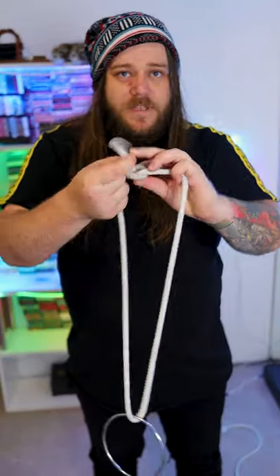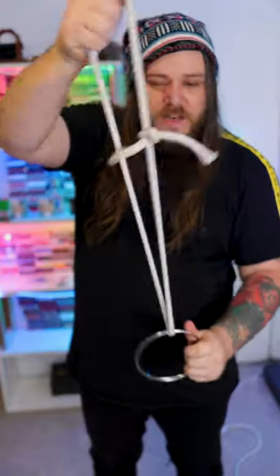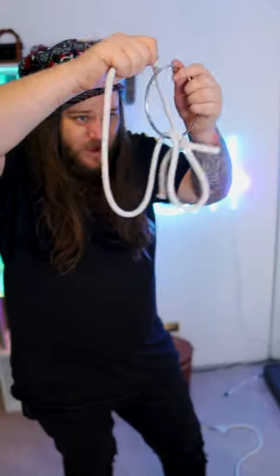Alright guys, consider this more of a puzzle than a magic trick. You take the ends of the rope, you tie them off nice and tight, and now you've got to get the ring off the rope without untying the knot.